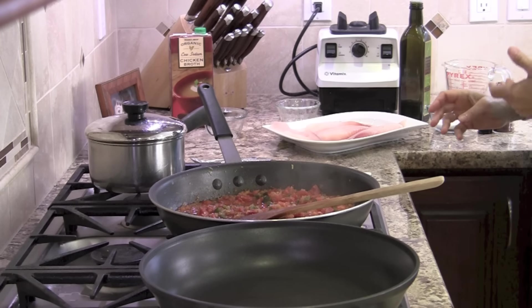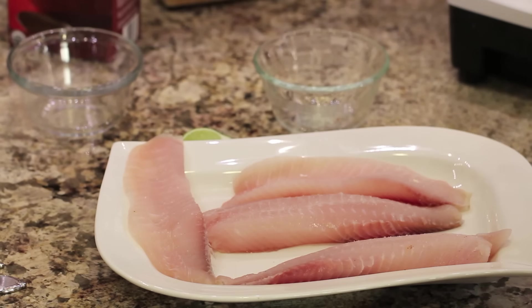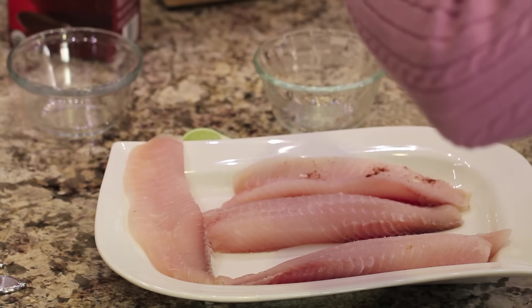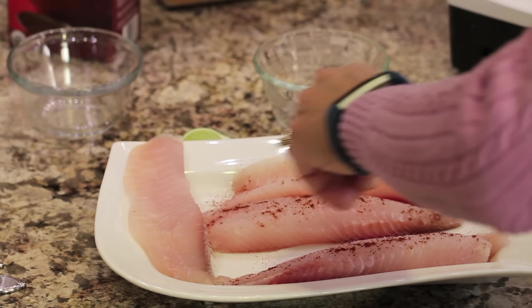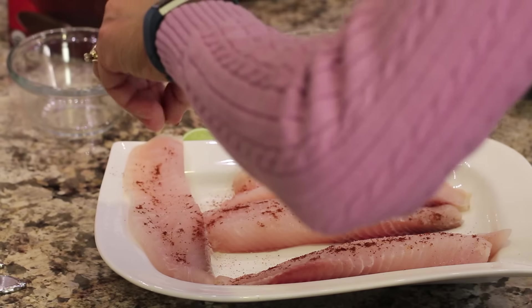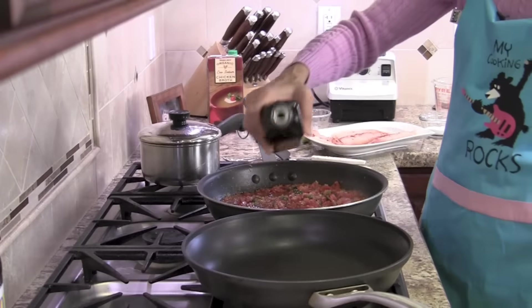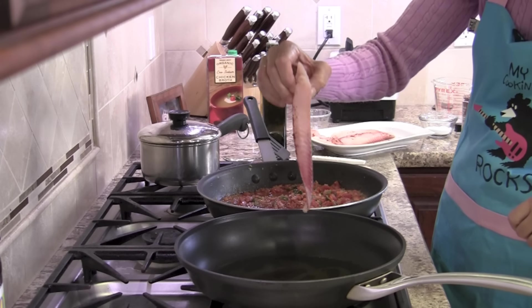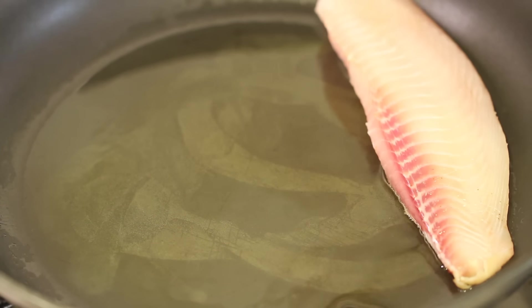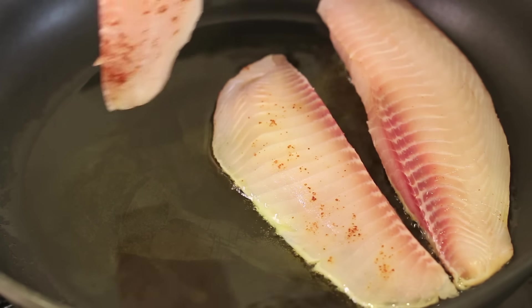To get our fish ready for cooking, all we want to do is put on a little bit of salt over each piece, and then I'm going to take the ancho chili powder and sprinkle that as well. I'm preheating my pan over medium-high heat — I want it to be pretty hot so that this will sear up and get a nice little crusty exterior. I'm gonna add a little olive oil to the pan.